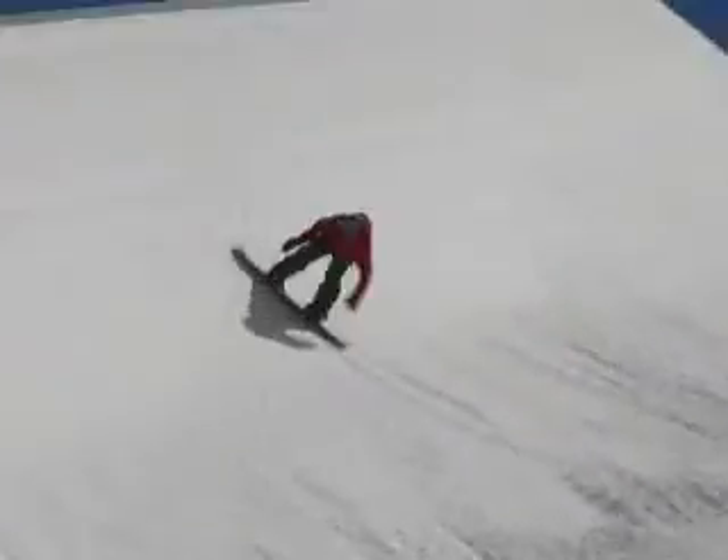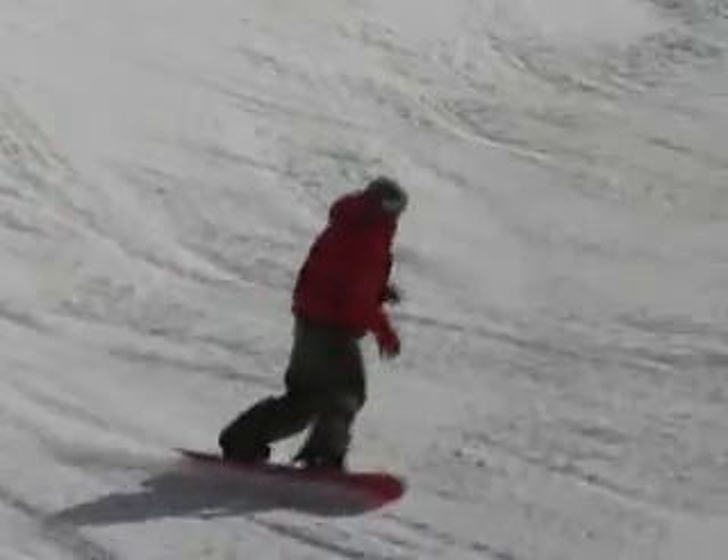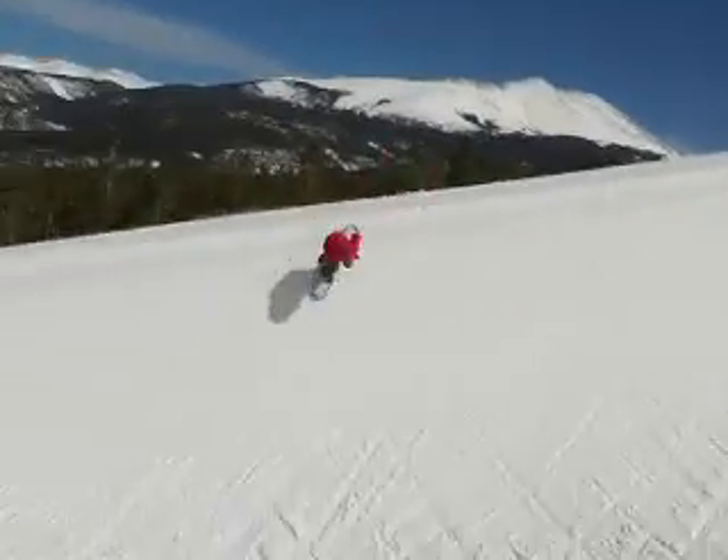You ride up the wall on your backside wall, keeping your knees, shoulders, hips — everything square. Knees bent and hold your heel edge all the way up the wall.